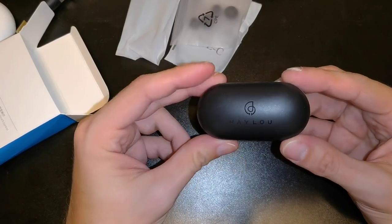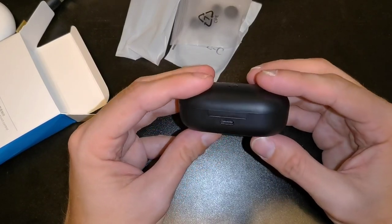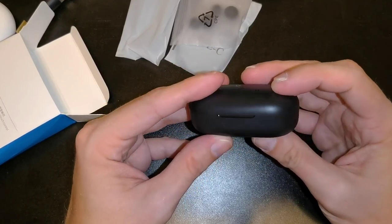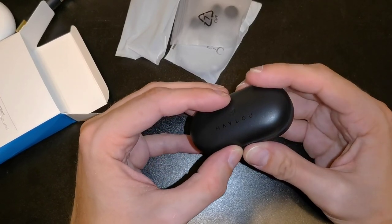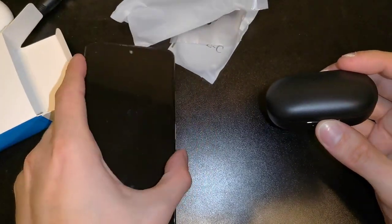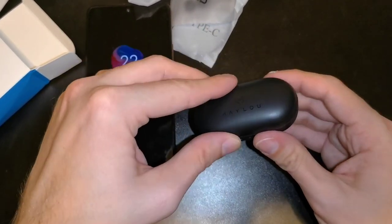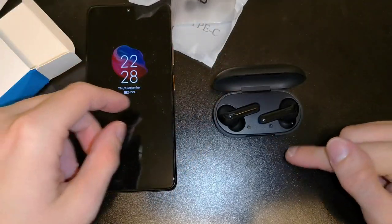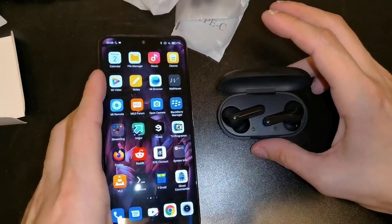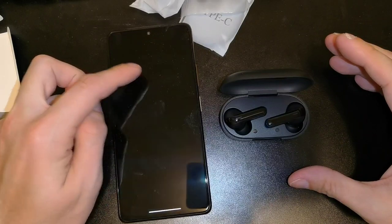Taking a look at the charging case: the Halo logo is visible, and it reminds me a bit of the Huawei FreeBuds Light. There's a USB Type-C port, and probably some charging indicators. Opening it up — I have my Xiaomi Redmi Note 10 Pro here — yes, there are three LEDs showing it's fully charged. Opening the case, the earbuds are now blinking, which means they're in pairing mode. I can go into Bluetooth settings on my phone.